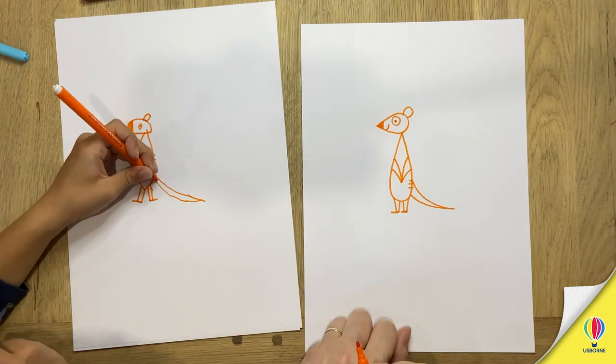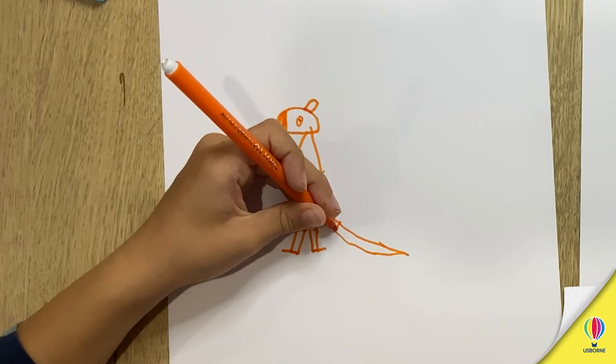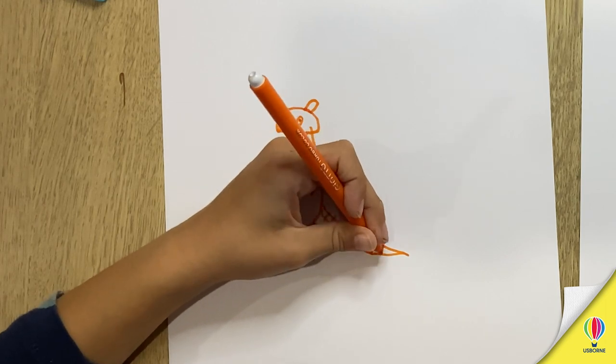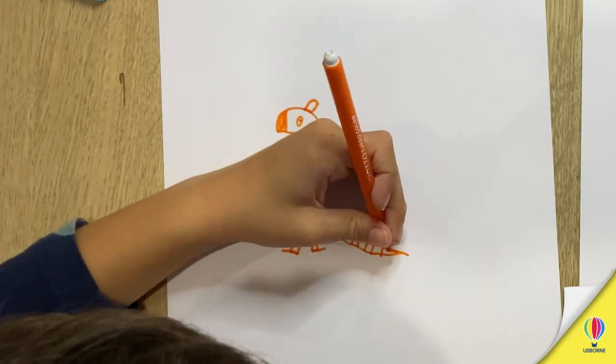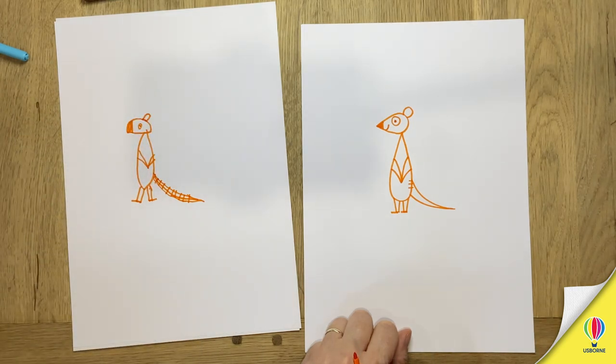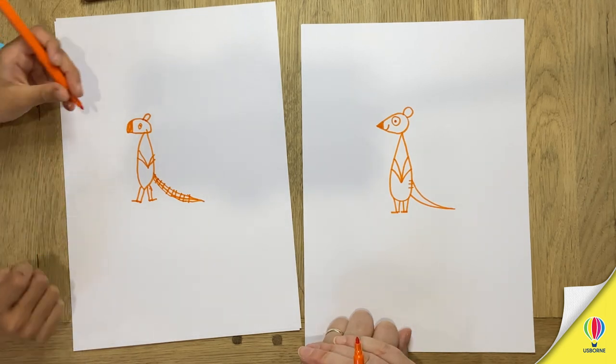Maybe doing the stripes on his back will help him... No. Don't do it on his tail. He looks more like a beaver. Oh well there we go. We've got one meerkat and one kind of beaver. Maybe it's a meerkat crossed with a beaver.